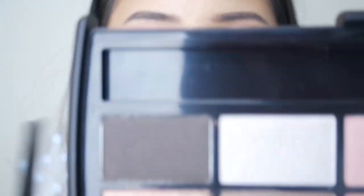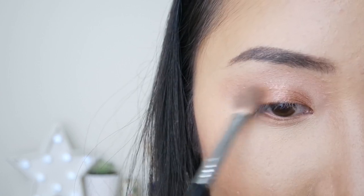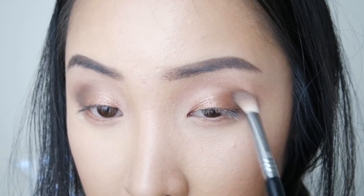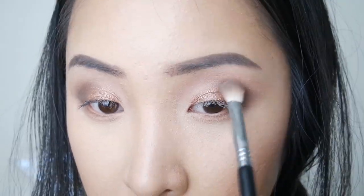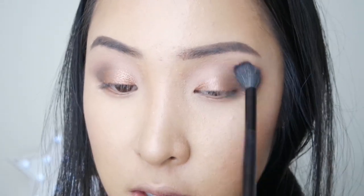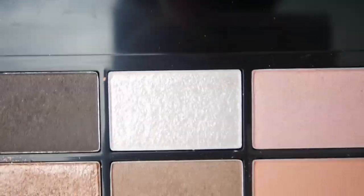Now going in with the darkest brown shade and popping that on the outer corner just to deepen up that outer crease. Feathering that out with a blending brush so the dark brown isn't too harsh and blends nicely into the transition shade. To highlight the inner corner I'm taking a really pretty pinky pearl — it looks more white on camera but it's actually pearl in real life.